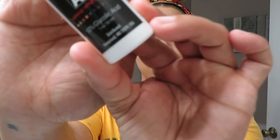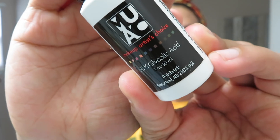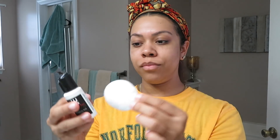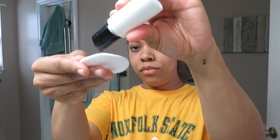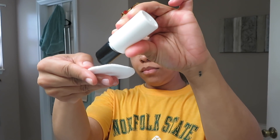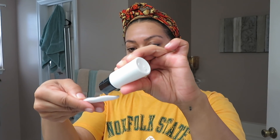Makeupartistchoice.com is the website that I get all of my peels from. To start off, I'm going to use the 50% glycolic acid peel. To apply it, you can use either a cotton ball, q-tips, or you can use the cotton rounds like I'm using here. Let me add that if you are new to peels, please start off with a lower dosage.